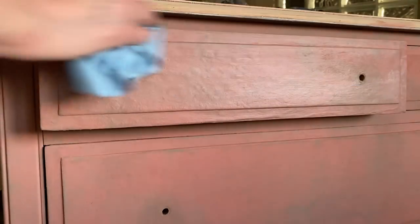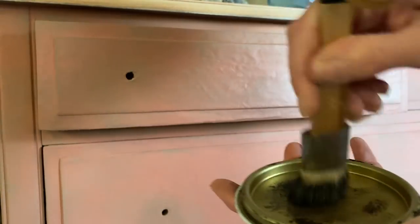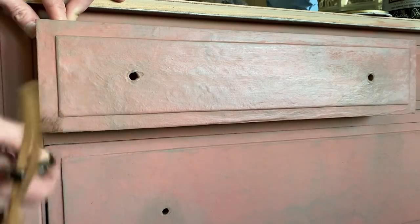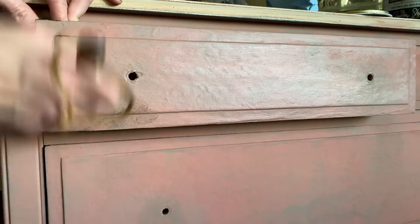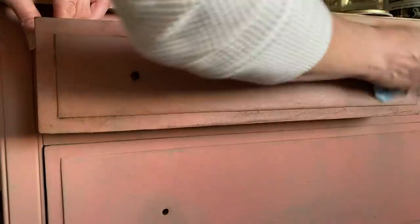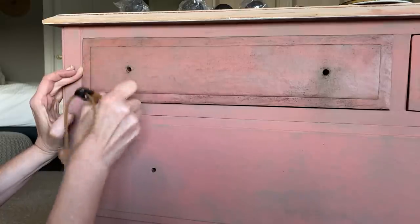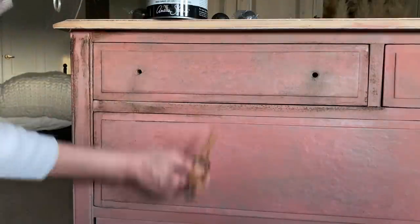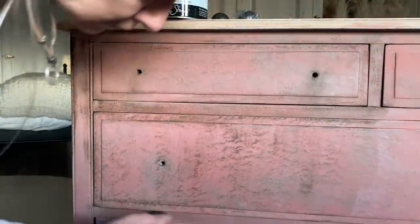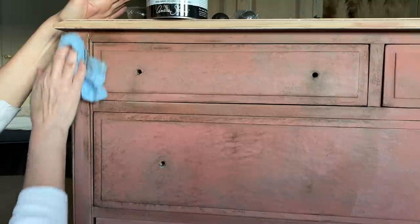Once everything is completely waxed, I can go ahead and use my dark wax with tiny little brushes to go around in smaller areas. The benefit of using clear wax before dark wax is that if you don't like it, you can use the clear wax as an eraser. You're almost using the dark wax as a low light, creating random darker tones that add depth and dimension to the piece.